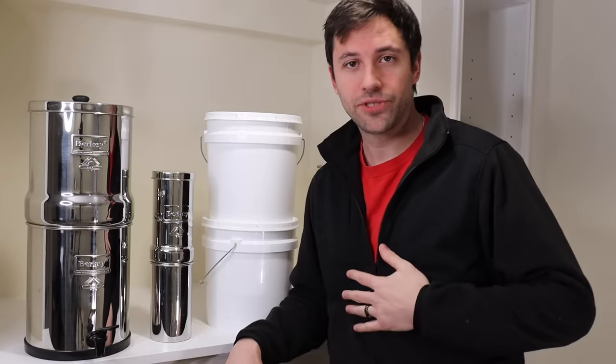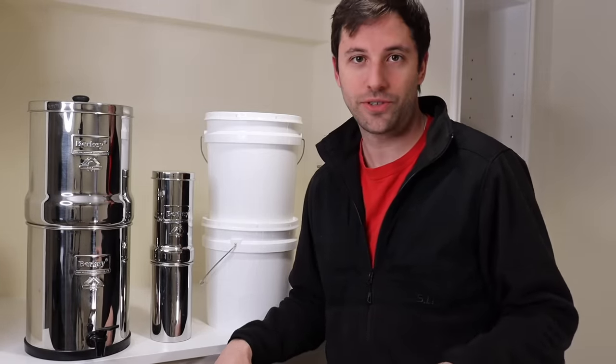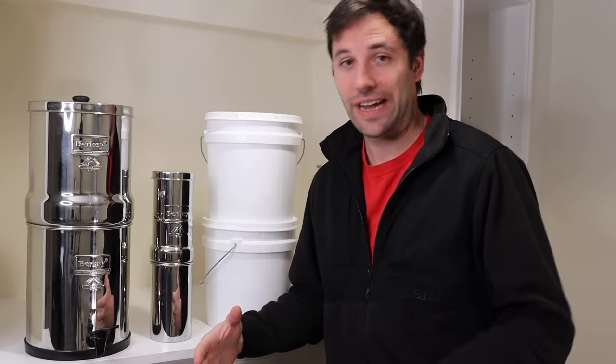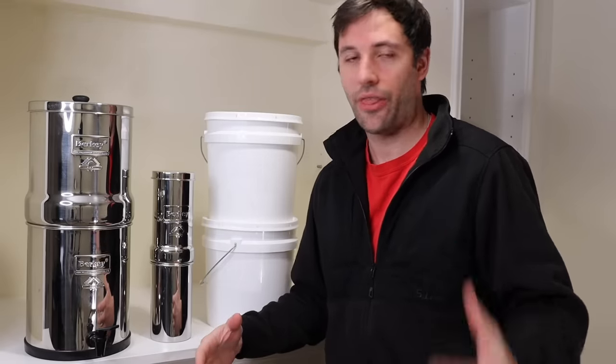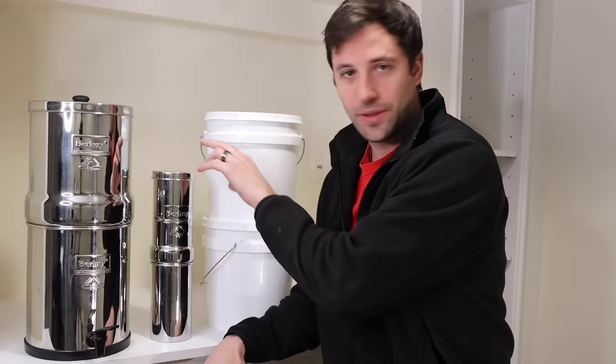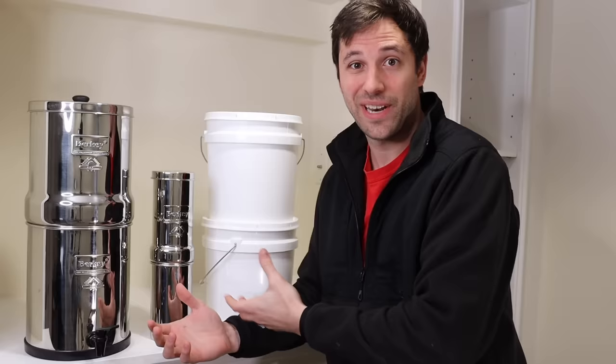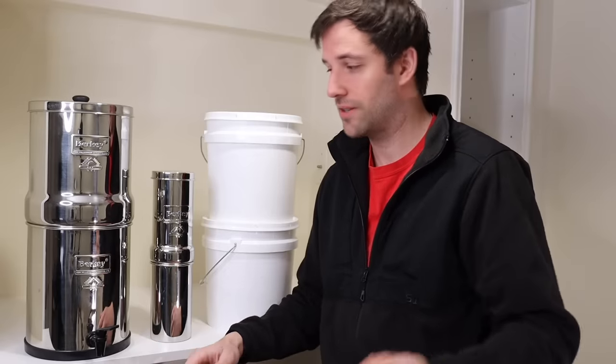Welcome back to the channel folks, my name is Justin. I wanted to talk about a Berkey today — a special Berkey filter that we're going to make for $90, which is a third of the price of what this one is going for, half of the price of what this one is going for. And it's really a combination of both that we're going to make today, and I'll tell you why.